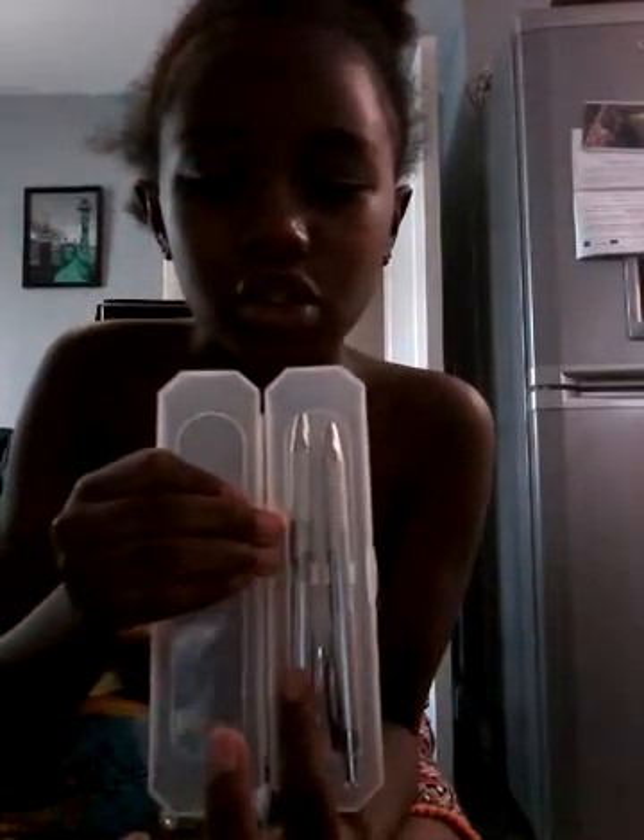Today I'm going to be doing the 'what's in my pencil case' video. The first thing I've got is a hole puncher, and the next thing is a matching thing but it's actually a stapler. So I've got a stapler and a puncher. The next thing I've got is a pencil and a pen.